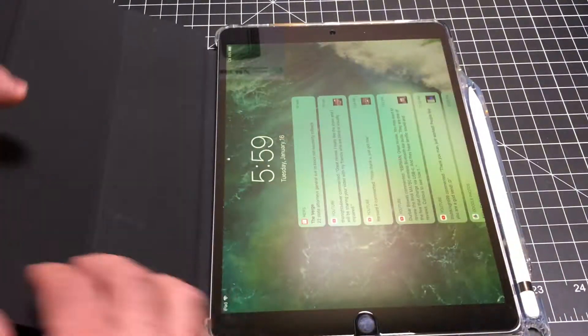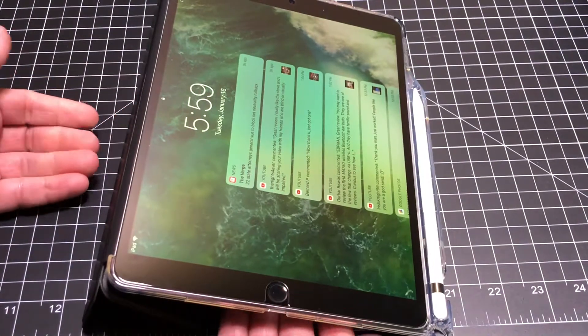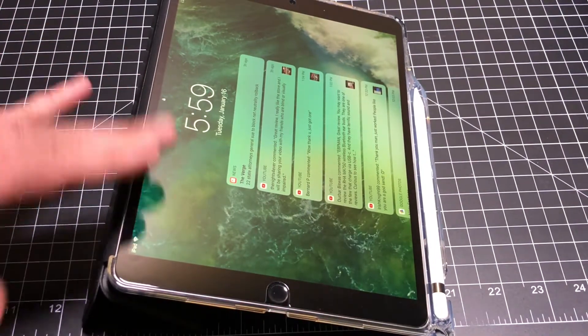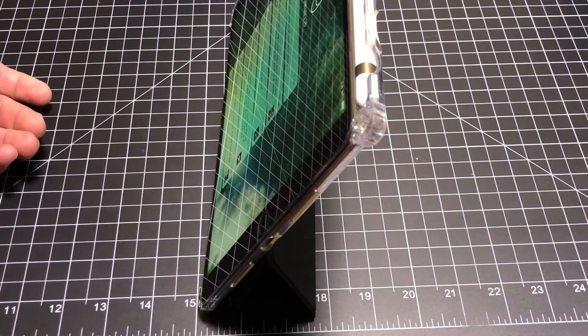You can support multiple viewing angles as well. This is pretty much about putting it just like this — the magnet that's here holds it in place. So that's one viewing angle. You could also have it in this viewing angle as well.